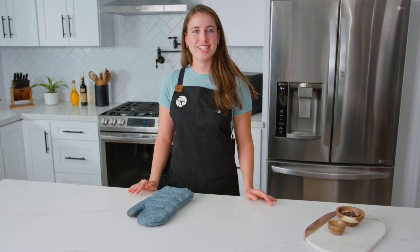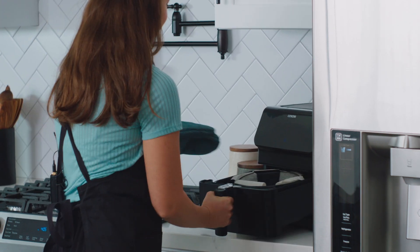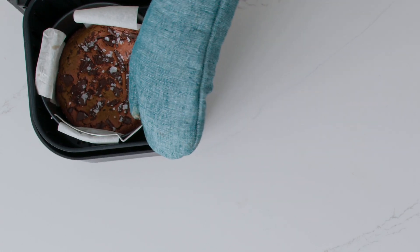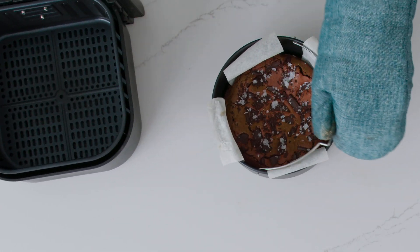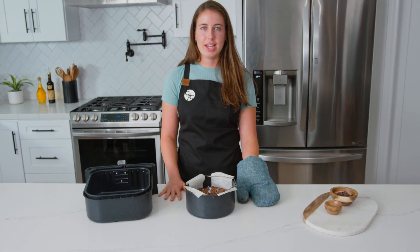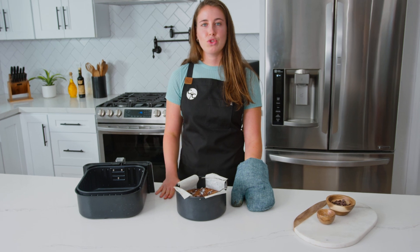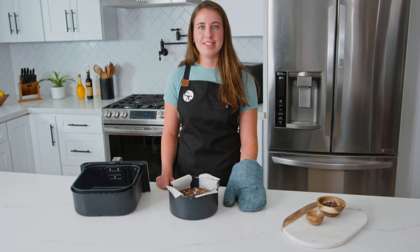Our brownies are done cooking, so it's time to take them out of the air fryer. Oh, they look and smell amazing — just lifting the basket handle out. I'm going to let these brownies cool for 30 minutes before slicing. Another tip: let the brownies chill in the refrigerator until they're cold, which makes it so much easier to get clean slices when cutting.